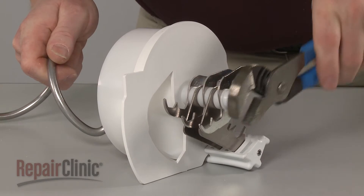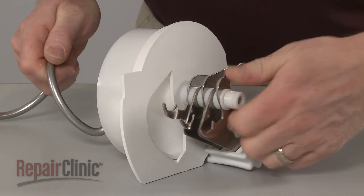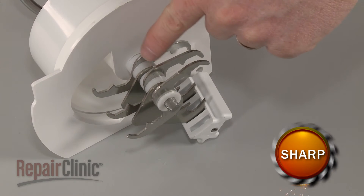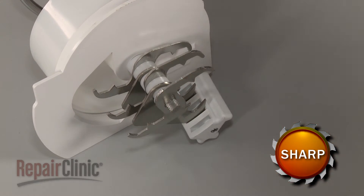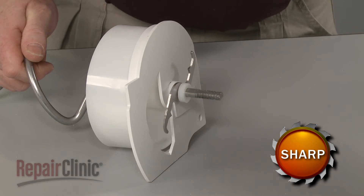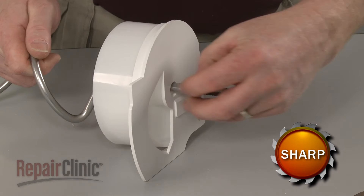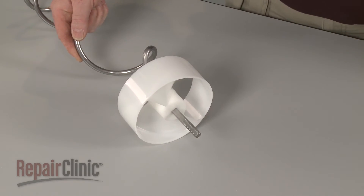Now rotate the bushing clockwise to remove it from the auger shaft. Note the orientation of the blades and remove the blades and spacers from the shaft. Remove the drum cover and slide off the old drum and washer.